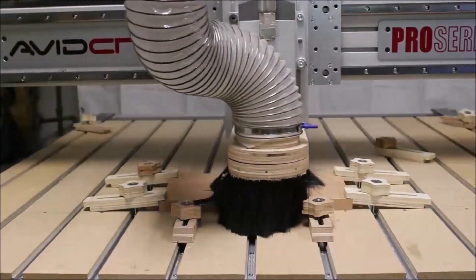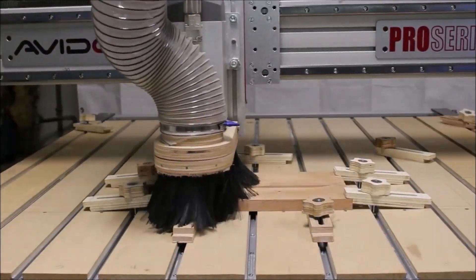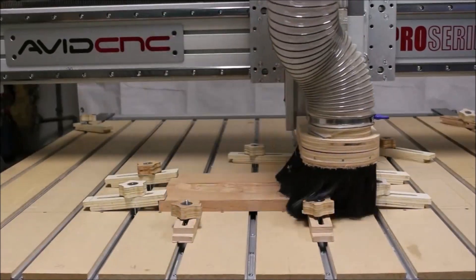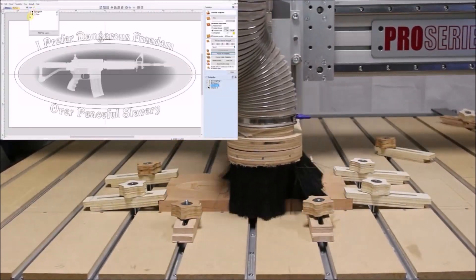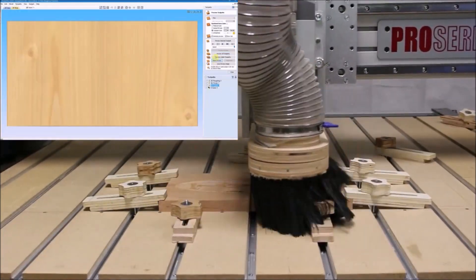I was looking around on the Design and Make website the other day and I came across this 3D model that would work perfect with this sign I've been wanting to make. So I purchased the model and then imported it into my V-Carve Pro. I added a little text around the perimeter and then I was ready to do the tool pass.